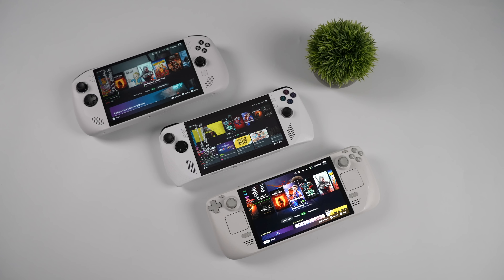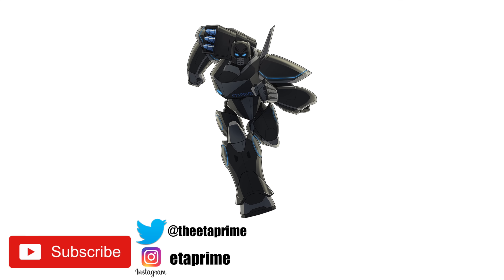That's gonna wrap it up for this video. I really appreciate you watching. Let me know in the comments below what your favorite handheld is — it doesn't have to be one we covered here, I'd love to know what everybody's using. If you've got any questions, let me know down below. Thanks for watching.